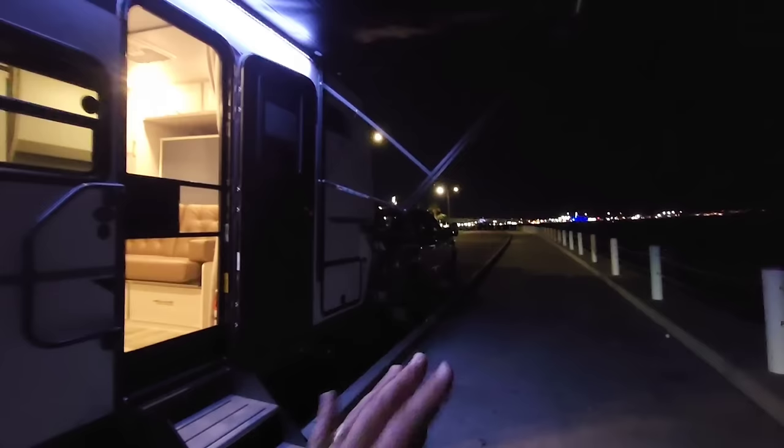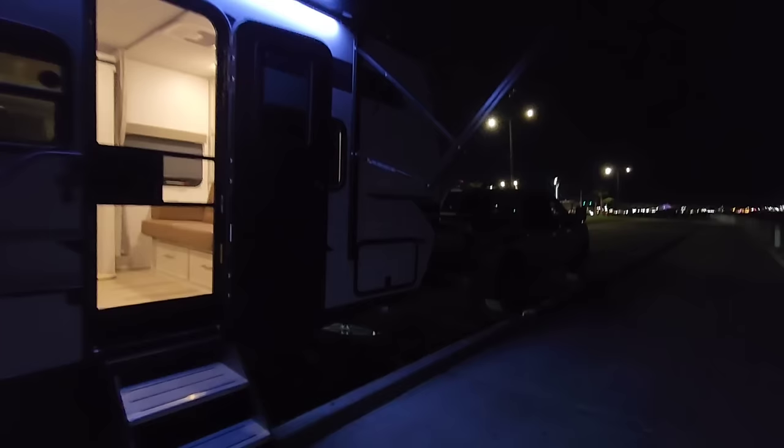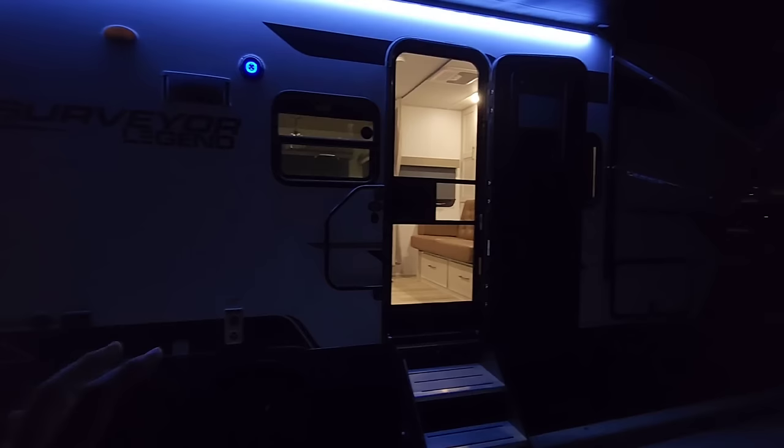The Tundra did an absolutely phenomenal job towing this rig. When you see it here hooked up to the Tundra, you can definitely tell it's not as small as you might think. It's a good-sized travel trailer, and the Tundra does an admirable job towing it — no problems whatsoever. Super impressed. Half-ton trucks, when you pair them with the right size RV — when you don't go too large and get a manageable size RV — it can be a really great vehicle to take out and have a great time without stressing you out. Every time I make my half-ton towing recommendations, it's all about picking the right truck with the right RV. For this size of RV, for the weight, the length, the height, and the width, it's a perfect truck for it and it does a really good job.